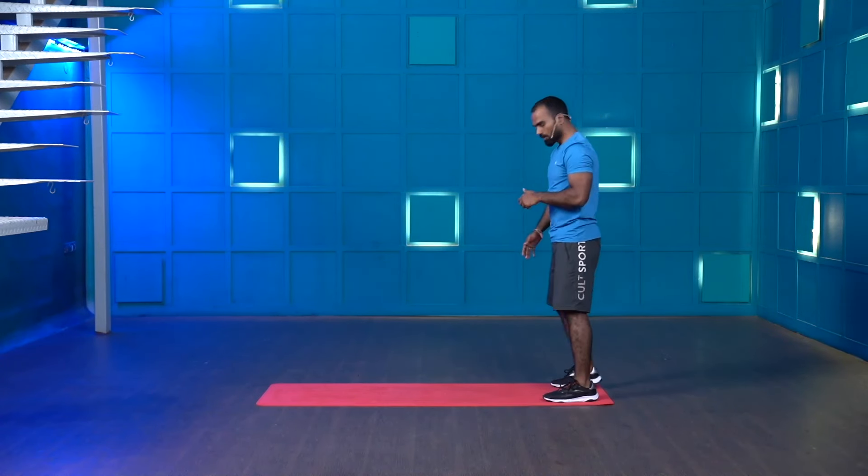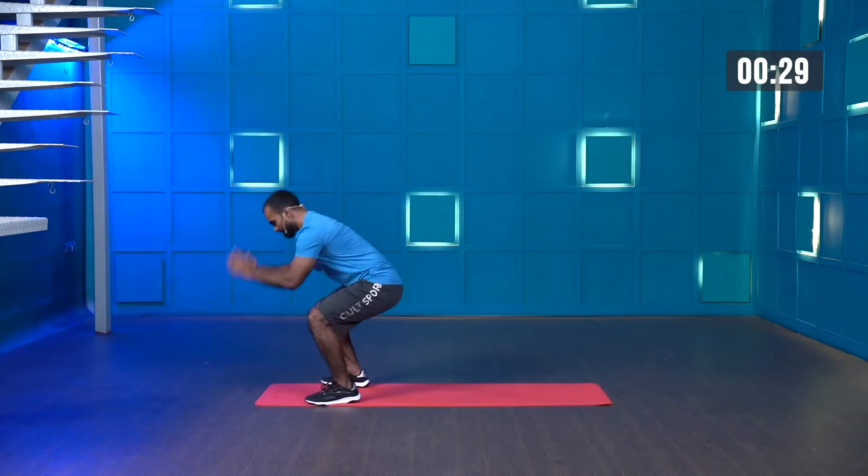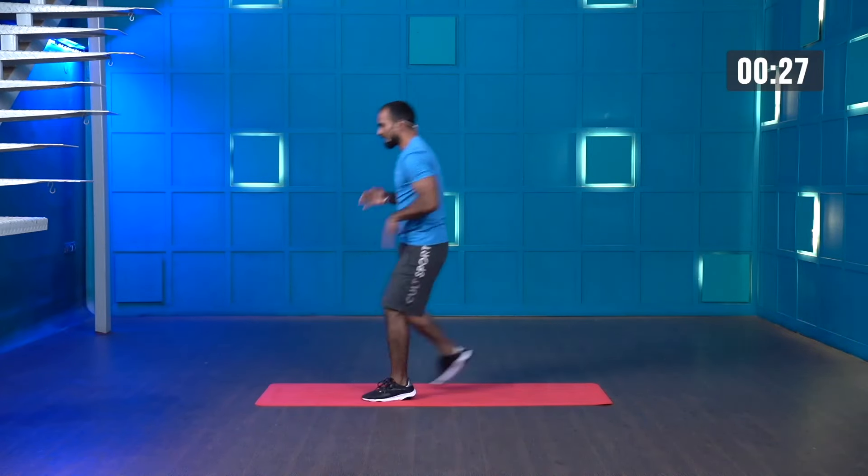Starting in three, two, one — let's go. Broad jump, sprawl, and then come back.